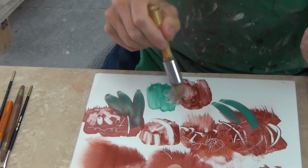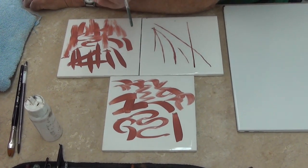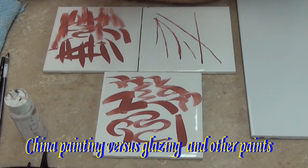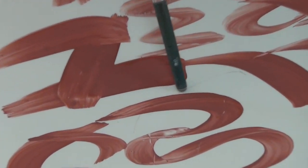One of the things you have to remember about China paint — and this is different from your glazes and your underglazes — everything you see here going into the kiln is going to look pretty much exactly like this when it comes out of the kiln.